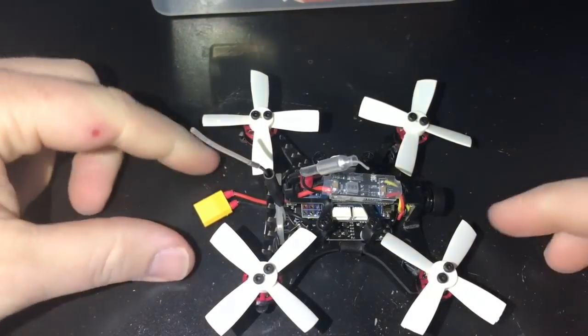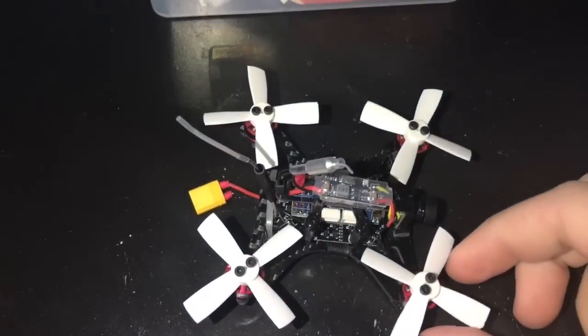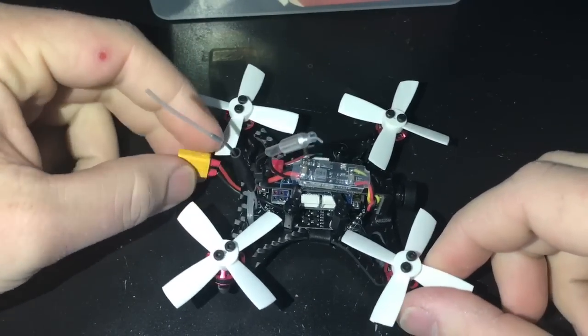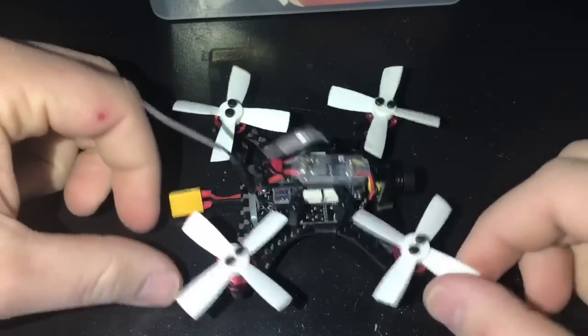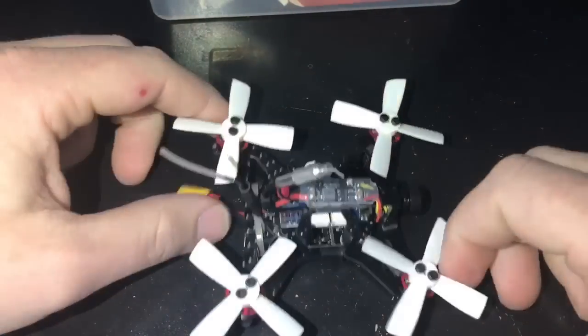The other change I made was adding an XT30 connector. It comes factory running off the 2S balance port plug, but I don't think that transmits enough current for these brushless motors pulling a lot of amperage. So I switched everything over to an XT30, which also lets me charge more easily since no charger is included.